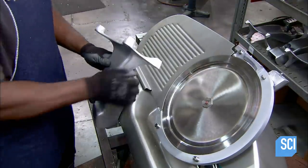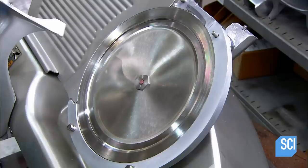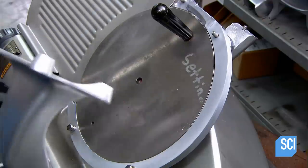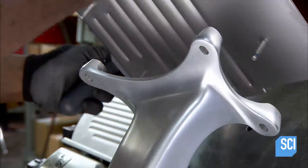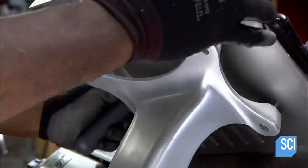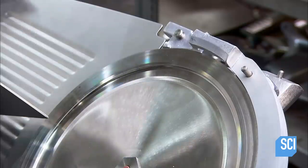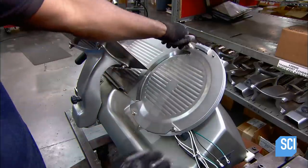A worker screws the arm for the sliding tray to the carriage. He uses a spacer disc to establish the correct distance between the food tray and the blade. He sets the food tray on the arm and checks the gap between it and the blade. Once the two are correctly aligned, he removes the spacer and latches the safety guard to the blade.